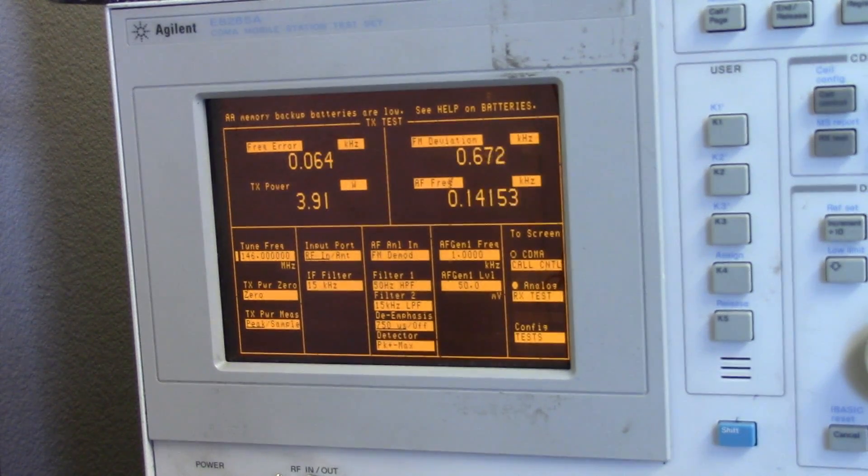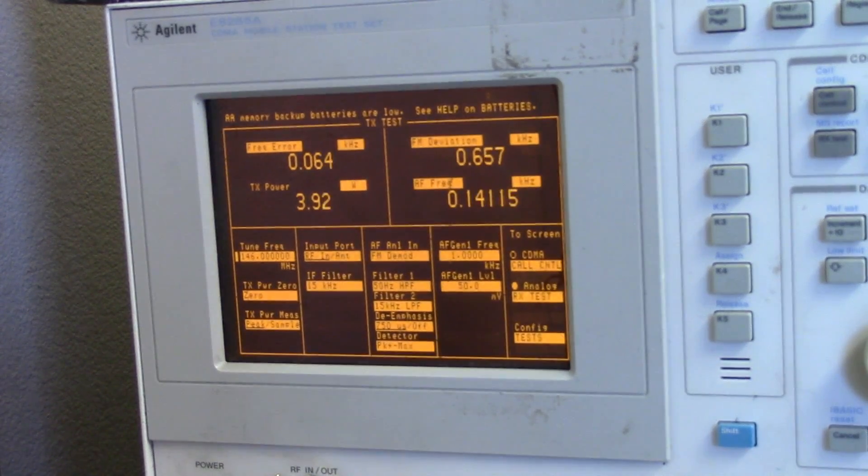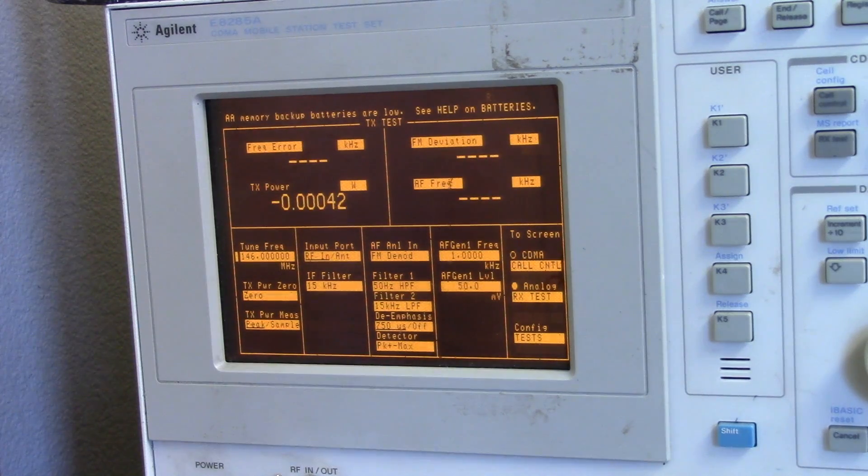After about 5 minutes the power output is still reasonable at 3.9 watts — probably closer to 4.9 accounting for coax loss. The radio can clearly put out power for a good amount of time through a dummy load on a simulated perfectly matched antenna. I started with a fresh battery at the beginning. Next we're going to give it the open circuit test.